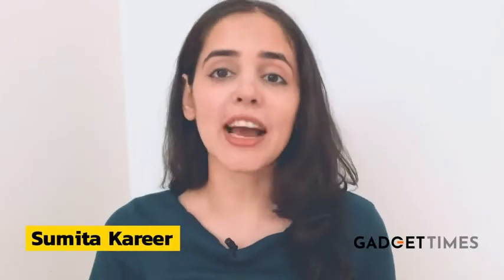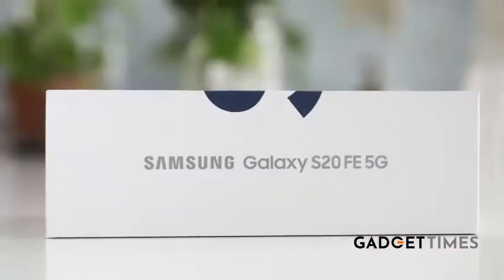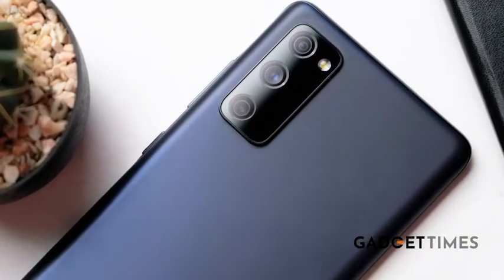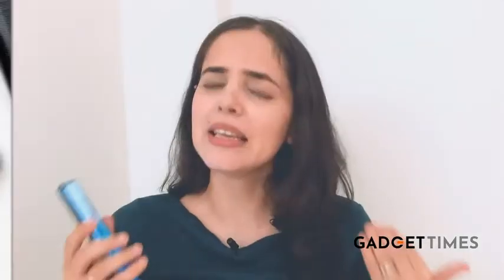I'm Sumitha Kharir, and move over flagships — the fan editions are here. I'm talking about the Samsung Galaxy S20 FE, which is a scaled-down version of the premium S20 series. But is this actually just a trimmed-down version in terms of performance? And is it worth the hefty price tag? Here are four key points that I really liked about the phone.